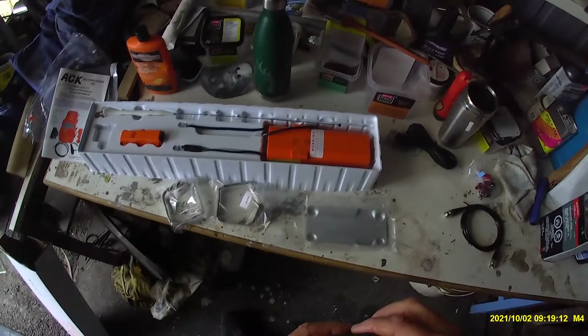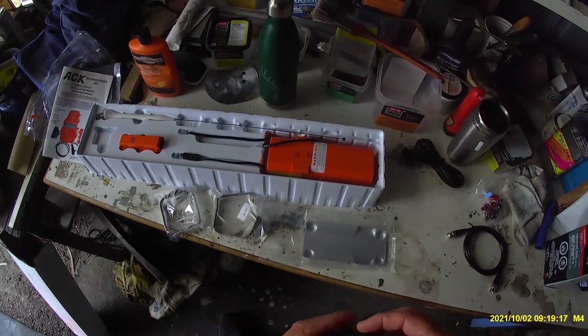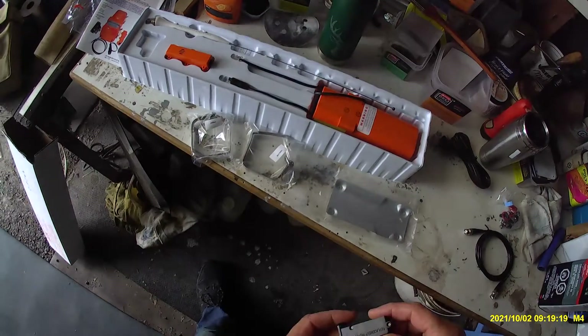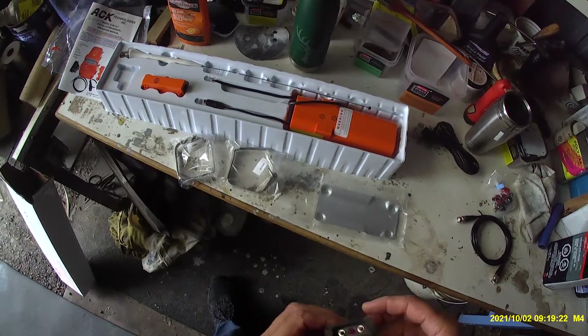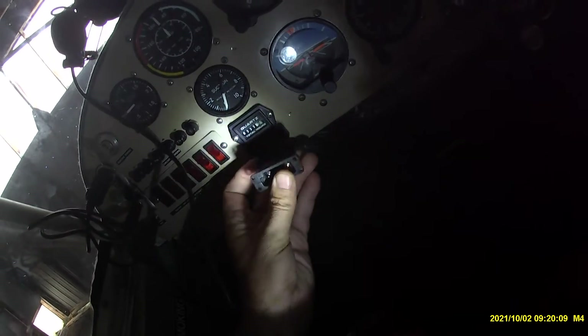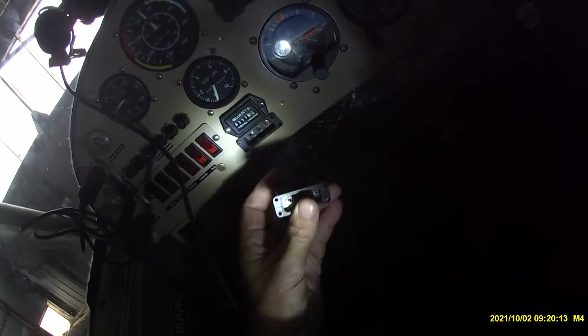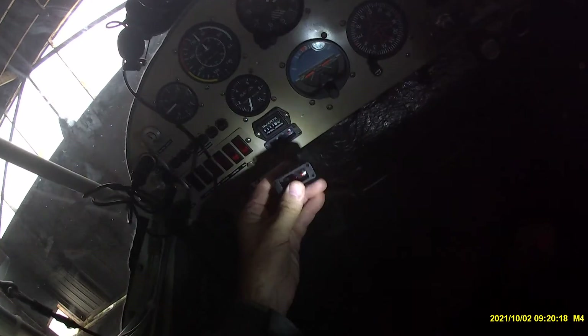The first thing I want to do is see where and how this is mounted in the plane already. It looks exactly the same as the other one, but it doesn't work exactly the same. So I'm going to have to take the other one out and put this one in. Here's the existing one in the panel — this is the one I'm replacing. They are really close, and I'm pretty sure if I just take those two screws out, they'll fit right in.